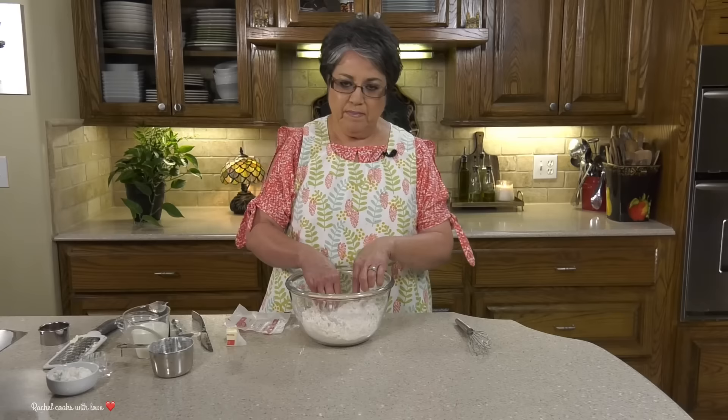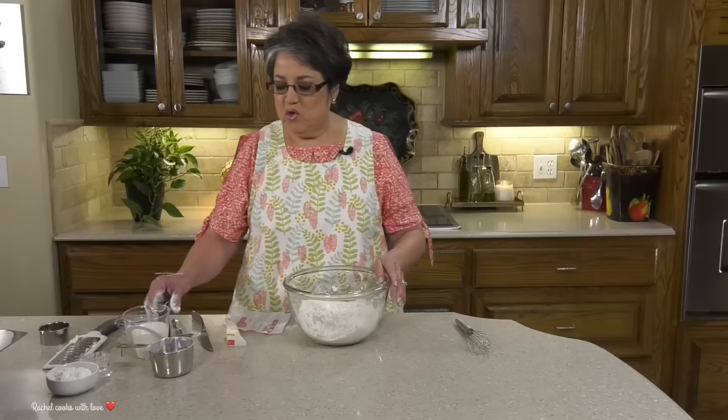I'm done with my butter. If you see some big clumps in here you can go in there with your hand and just break them up, because you want it to be nice and crumbly. It's nice and cold in there.